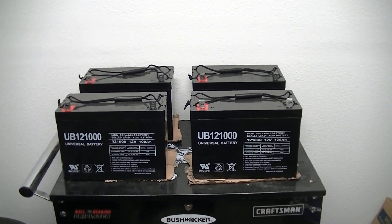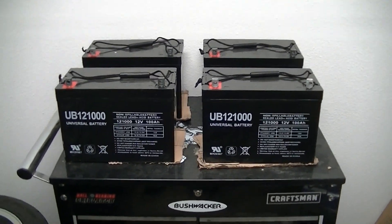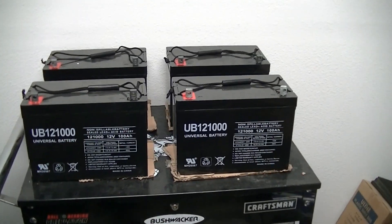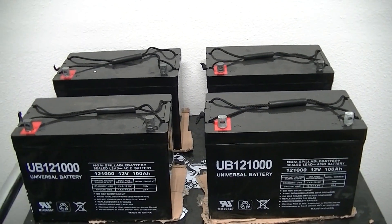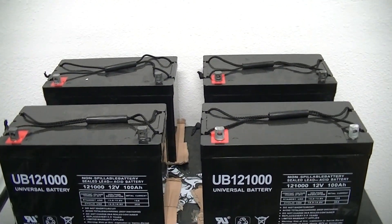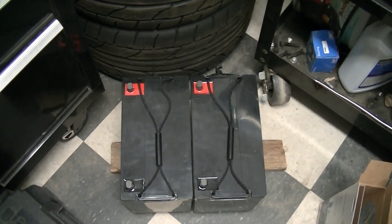Hey guys, today I'm going to be putting the battery bank together, or at least doing the battery cables for my solar setup for my RV. I got 400 amp hour batteries right there and I got two more right down there for a total of six. I need short cables because that's how I'm going to be mounting the batteries in the RV itself.